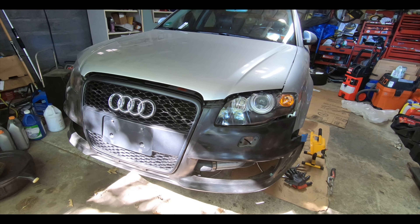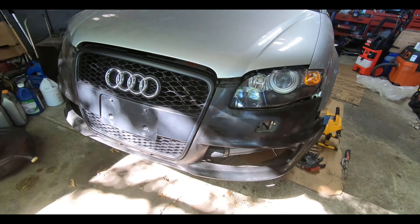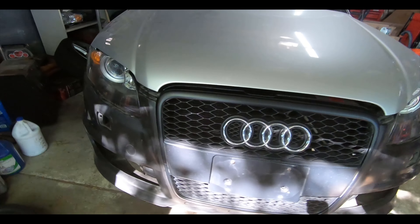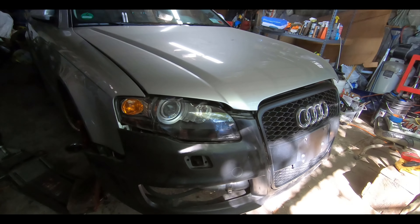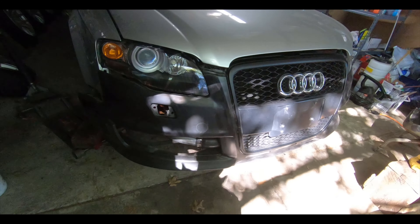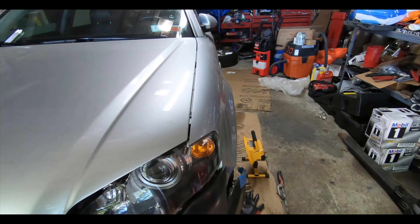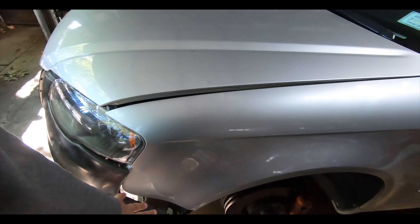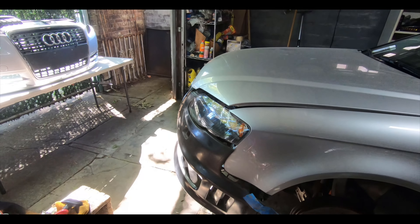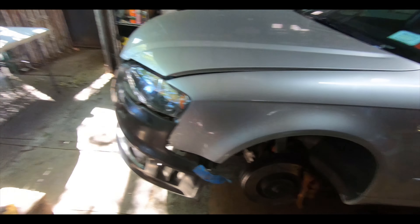This is the Deval RS4 style front bumper. We test fitted it right now and there's still a lot of work that needs to be done to this bumper. It doesn't have the OEM brackets and stuff that normally hooks on to the body of the car, so you need to make your own or find ways to retrofit the stock parts from the original bumper onto it so that it fits.